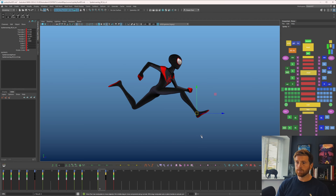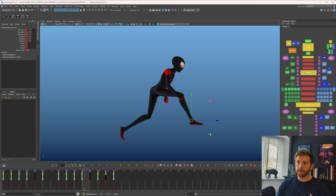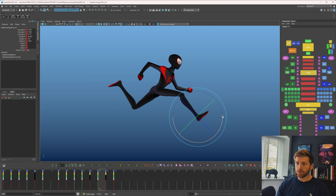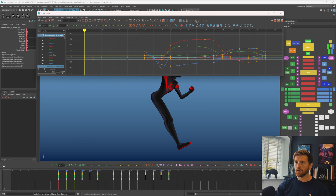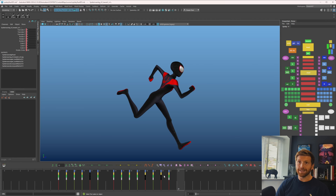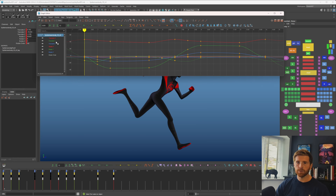I'll favor this side with tween machine and add a decent arc. Everything seems to be coming down together — I think I want that up frame earlier on that foot and then have it start coming down. I'll grab this whole leg, mirror it, offset by seven frames, and set cycle. You can see the difference — things are working a lot better just by adding arcs. For something vanilla and mathematically balanced on both sides, that's working pretty nicely.